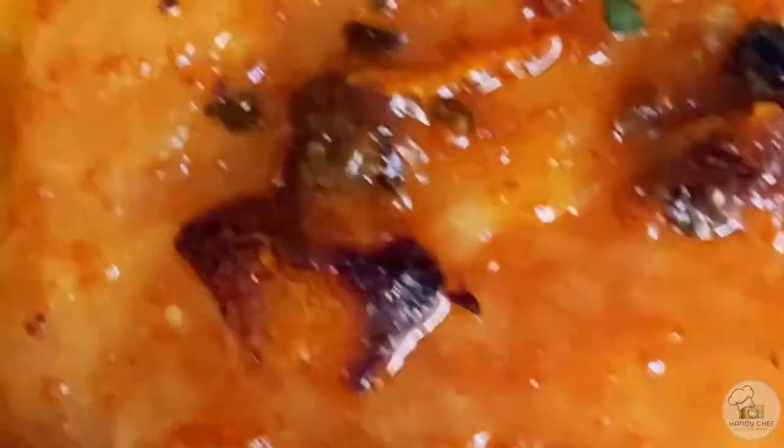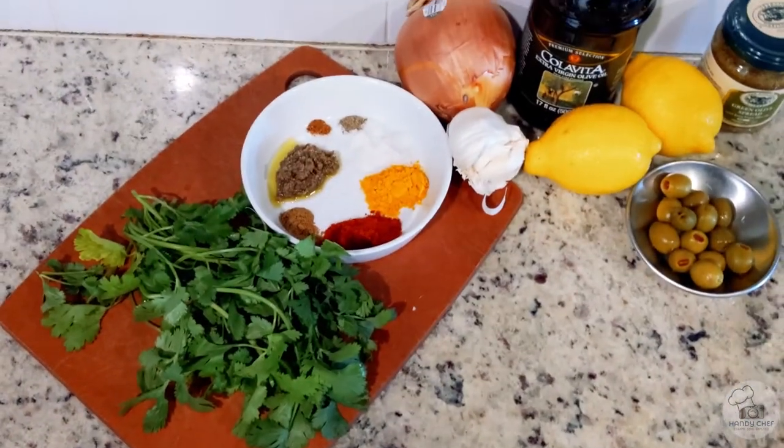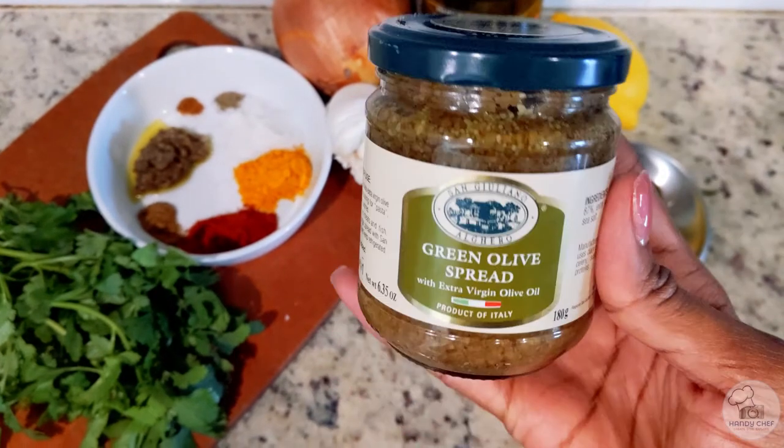Let's get into the ingredients. I'm using this green olive spread, but if you don't have anything similar, you can just make an olive tapenade and omit the extra lemon juice. I'll have the instructions for that listed in the description.